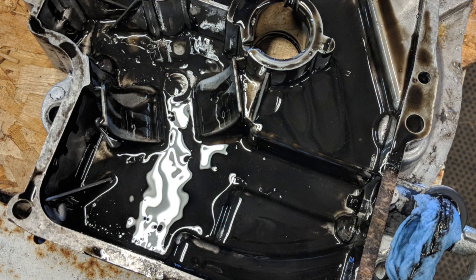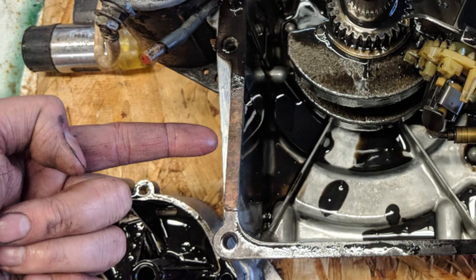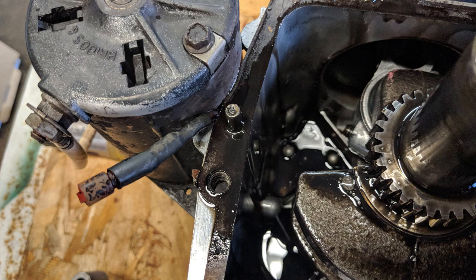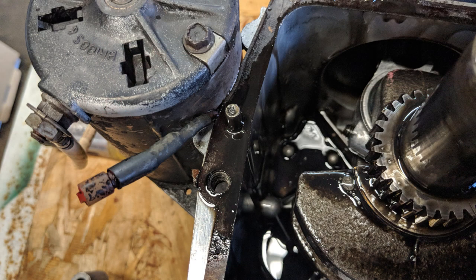The black discoloration inside the sump is normal — just sludge built up over time. If there's a lot of it, change your oil more frequently. Notice this part of the gasket is dry, likely from tearing during removal, whereas the area near the starter at the back near the oil drain tube is very wet with oil and was most likely one of the leaking areas.